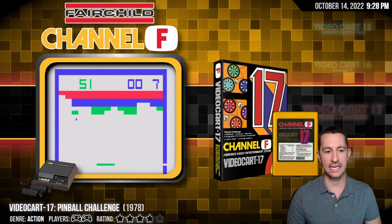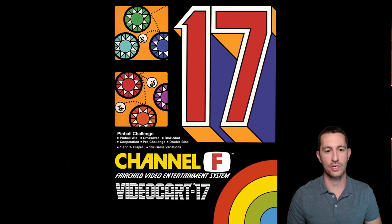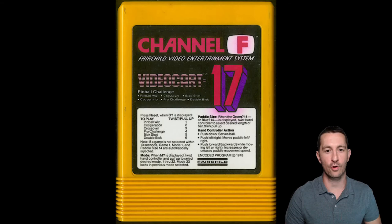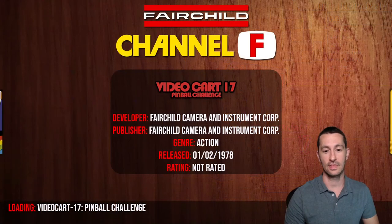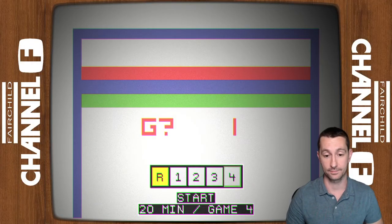Moving on to Video Cart 17, Pinball Challenge. We have seen this variation before. This cartridge comes with pinball, witch crossover, block shot, cooperation, pro challenge, double block, and 132 game variations. Here's the cartridge — we've got games one through six, so six different games we can play. Essentially, Pinball Challenge looks like what Steve Wozniak programmed for Atari, called Breakout. Let's take a look — this is February 1978 at home on the Fairchild Channel F.